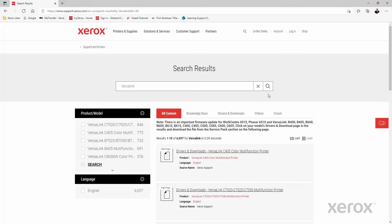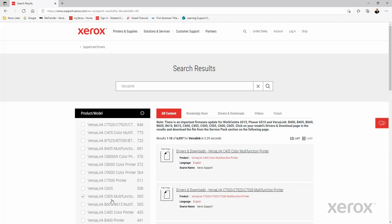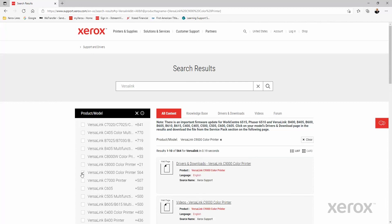Expand the product model list, then select the VersaLink C9000 color printer. Select Drivers and Downloads for the VersaLink C9000 color printer.